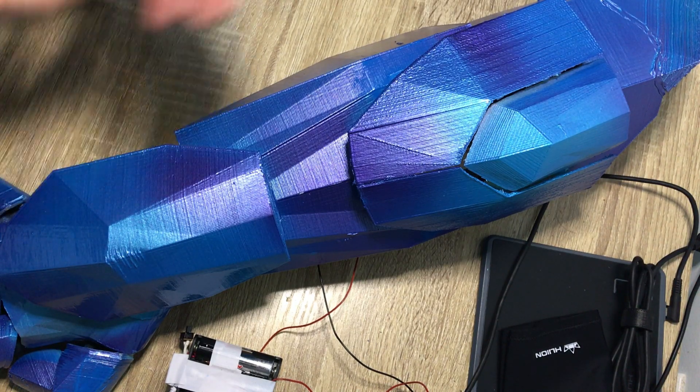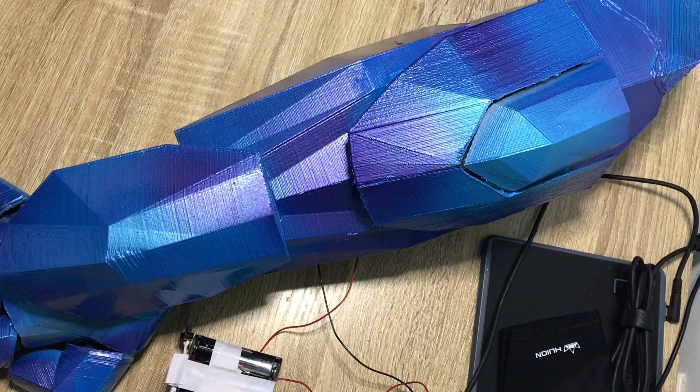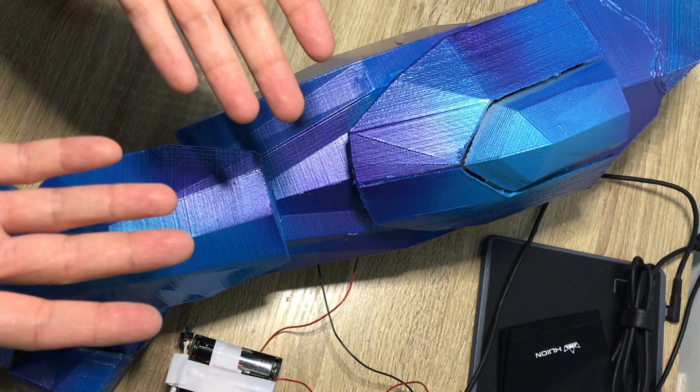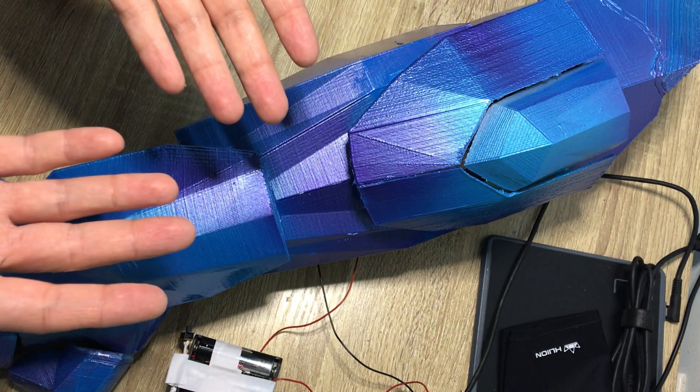You can do something else with these components — maybe a robot, maybe an RC car. I want to show you how it works. I can talk to it without touching anything at all. For example: 'launch missiles.'